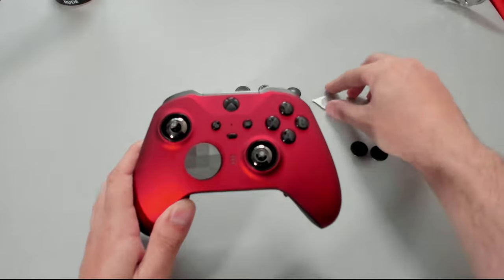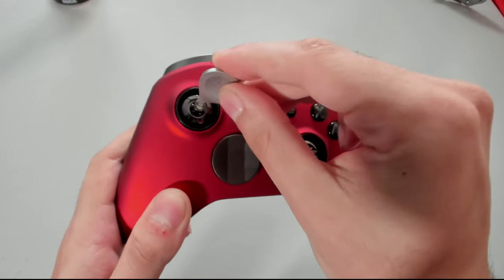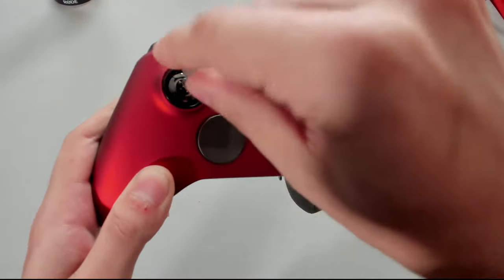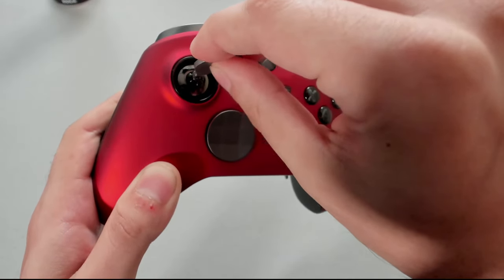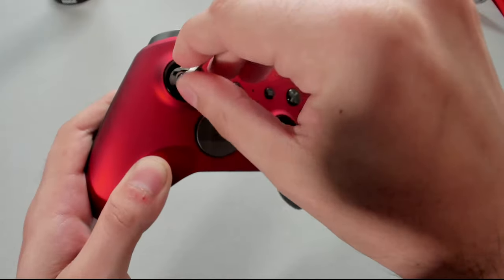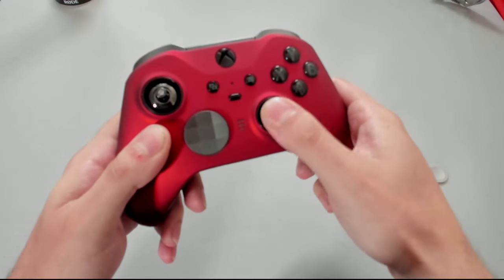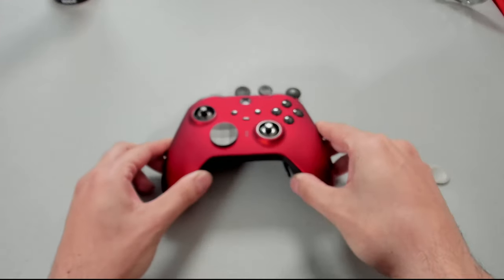In order to swap the thumbsticks out, it's actually very easy — they're held on by magnets, so just give them a pull up. Before reinstalling them, I want to show you how to adjust the tensions using the provided metal key. Right in the center of the stick there are slots which the key sits into. Rotating all the way to the left is the least tense — you have plenty of movement. One click to the right is medium tension, and one more click to the right is the maximum tension.